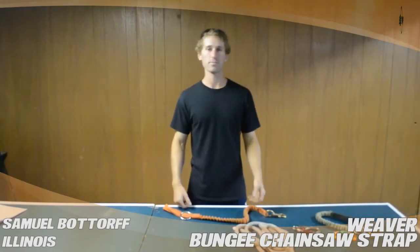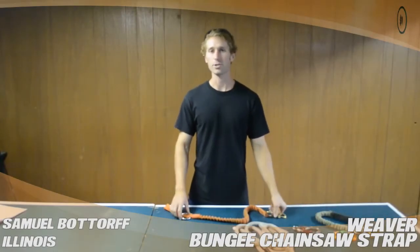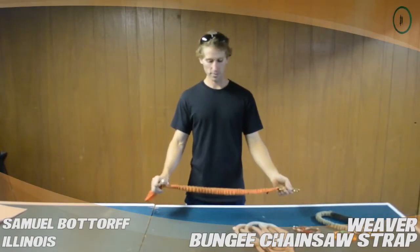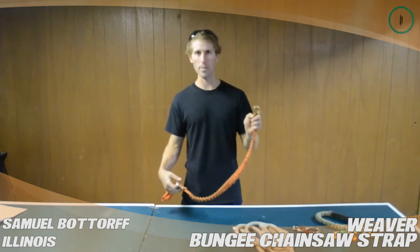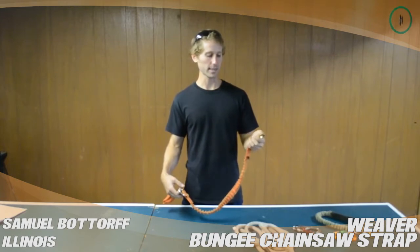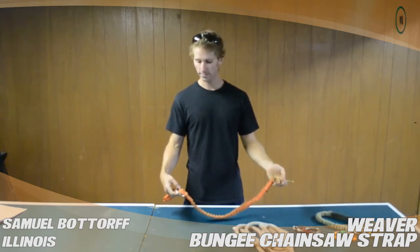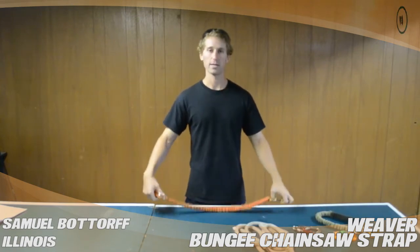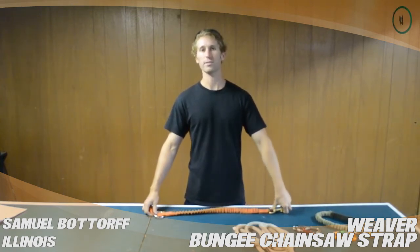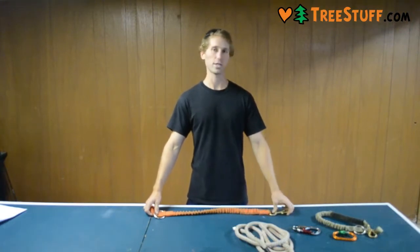My name is Samuel Botthorff. I'm from Darien, Illinois and I'm doing a tree stuff review for the Weaver chainsaw lanyard. This one has a snap on it for easily connecting it to your chainsaw or your saddle. It's got a little bit of a stretch and it allows you to reach your hands all the way out while you're using a chainsaw on the tree.